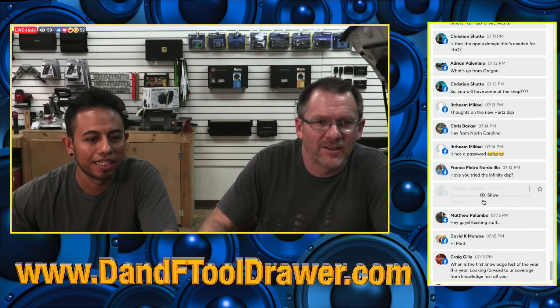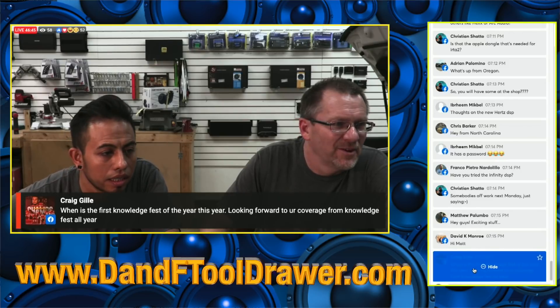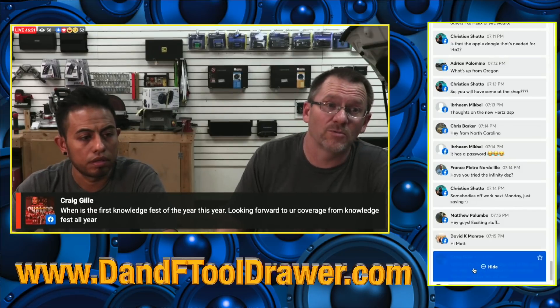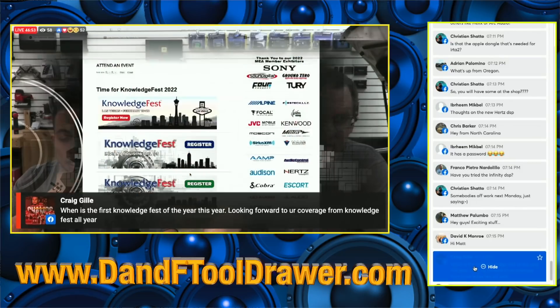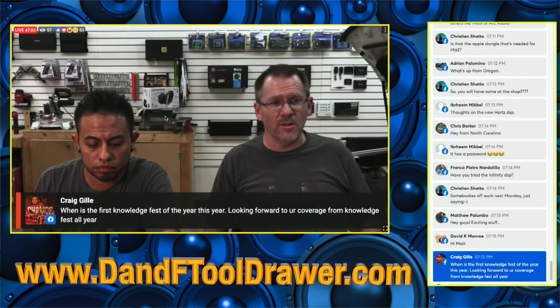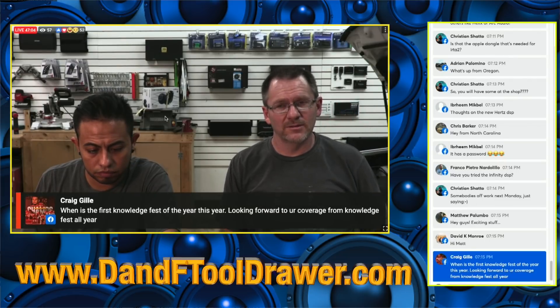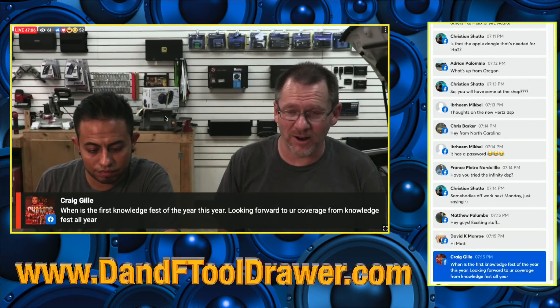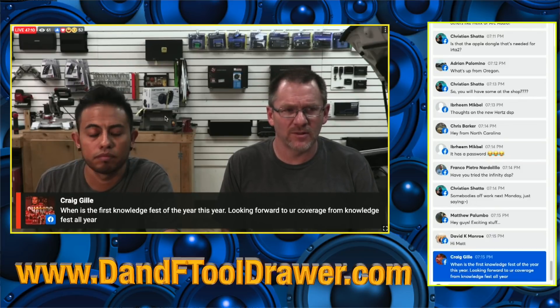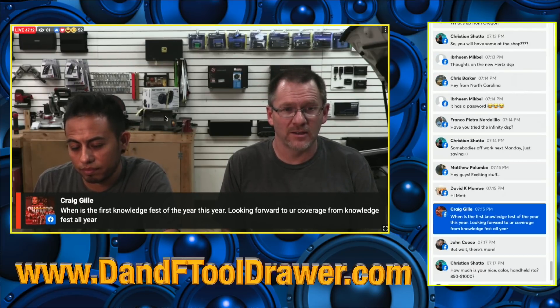When is the first Knowledge Fest this year? We are so looking forward to it — it's in Vegas, February 18th through the 20th. We will be doing all kinds of crazy coverage. It's expected to be one of the biggest Knowledge Fests in a long time, which is setting the bar kind of low, but it's also where they're giving away all the awards and fun stuff. We can't wait.